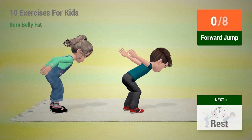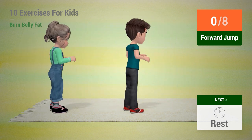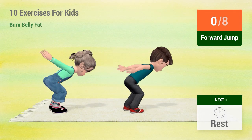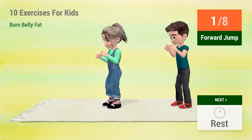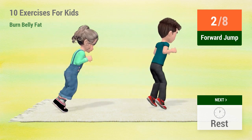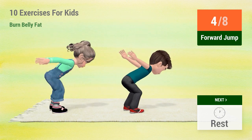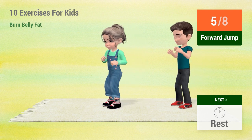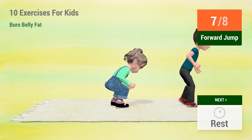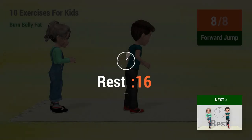Up next, forward jump. In 5, 4, 3, 2, 1, go! 1, 2, 3, 4, 5, 6, 7, 8. Rest time!